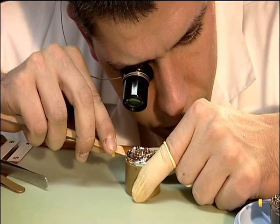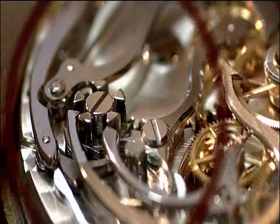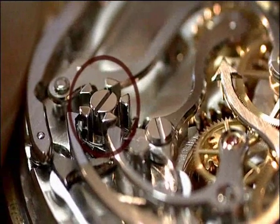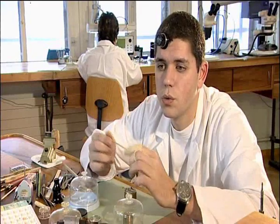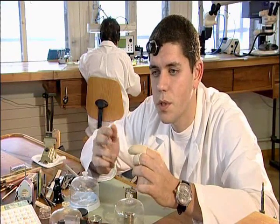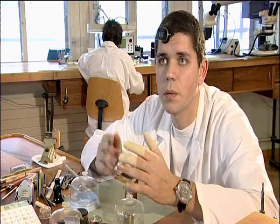It's important for a good quality chronograph to have a column wheel. This column wheel is the heart of the chronograph mechanism. It governs some very important parts that start, stop, or reset the chronograph hand.